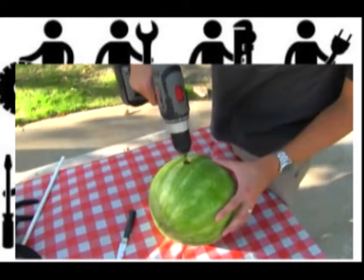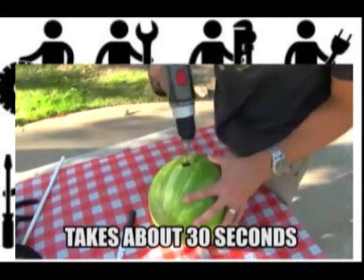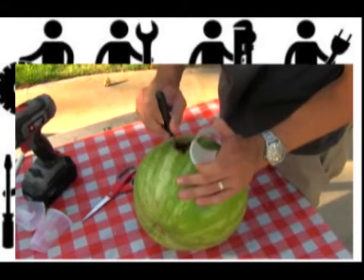Spin it really fast like this and you've got yourself a little blender. It really only takes about 30 seconds to totally liquefy the thing. Then you can take a cup and cut the bottom off like this.